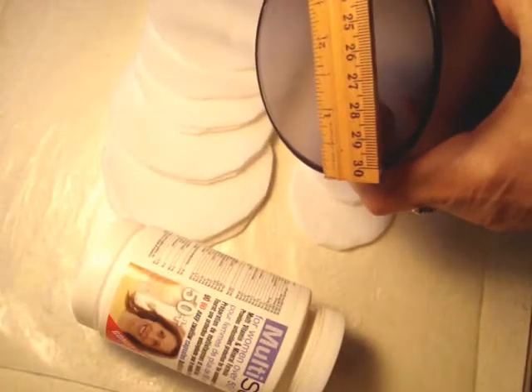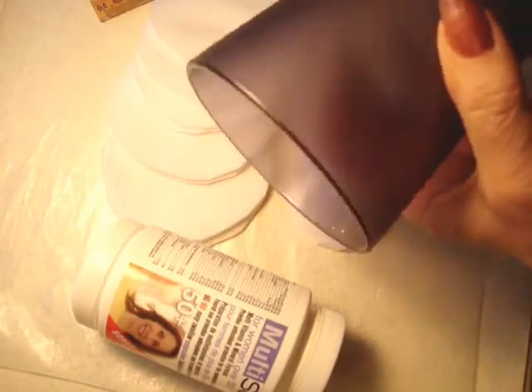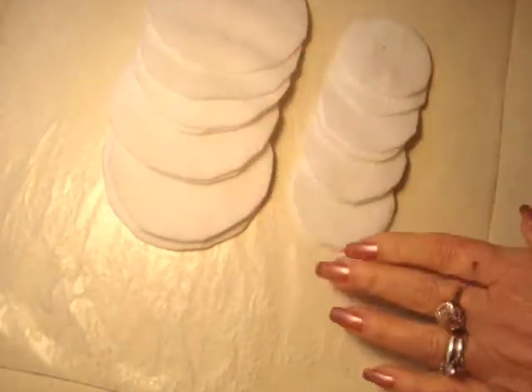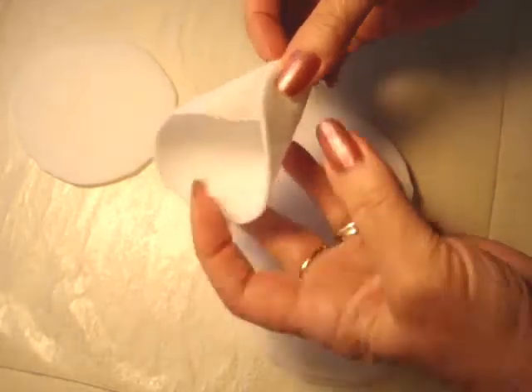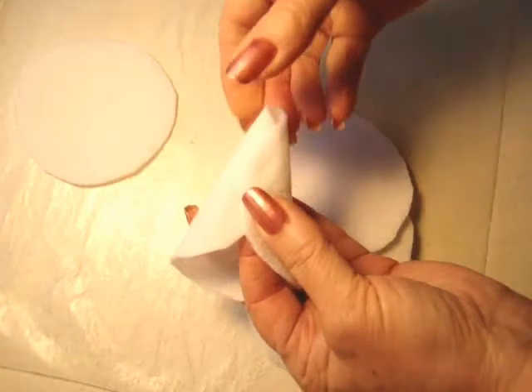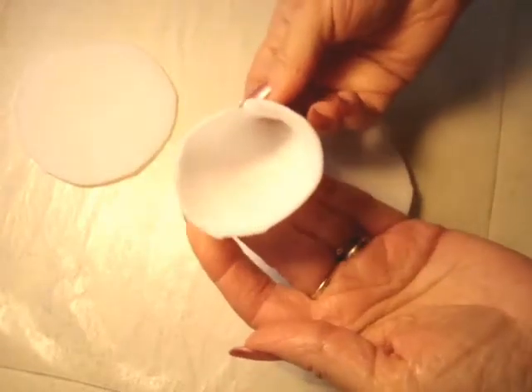I just traced around a kitchen glass — this one was 3.5 inches in diameter — and then I used the bottom of a pill bottle that was 2 inches in diameter, and I cut out my circles. Just fold in sort of a cone shape and apply some hot glue like that, just to hold that in shape.